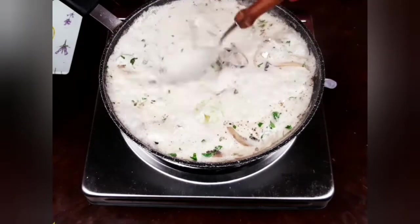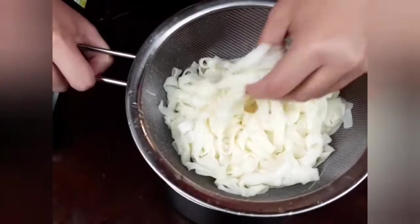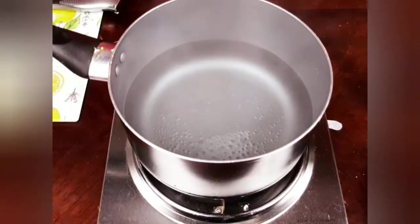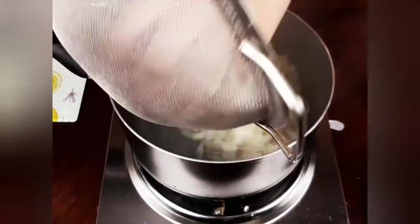As directed on the packs, I placed my noodles in a strainer and washed them thoroughly. Then I will cook my noodles in boiling water for five minutes.